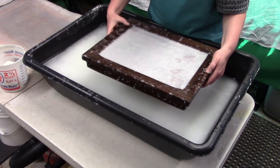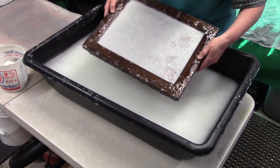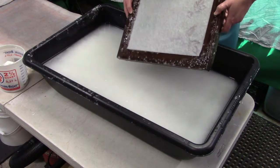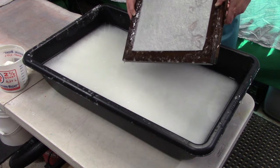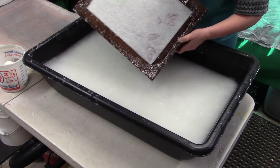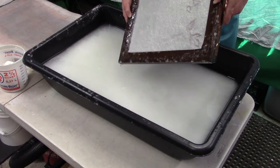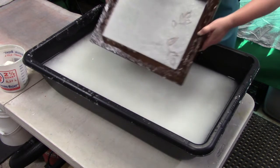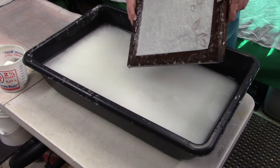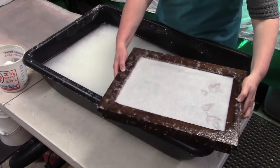Let the water drain — this last corner is just draining a little slower — and then we're going to carefully tilt to the corners and drain a little bit more. If the paper is too moist when we go to get it off the mold, it's going to slide around and not be a solid piece. We want to give it a little time to drain. That looks good, so now I'm going to take the deckle off.